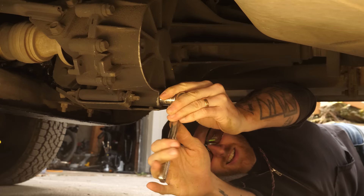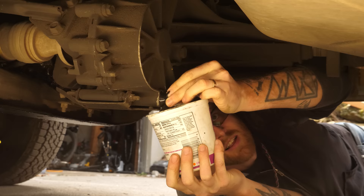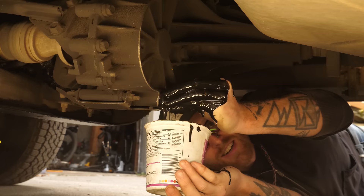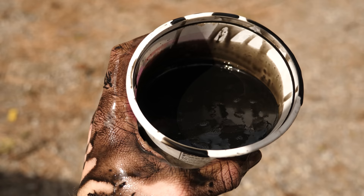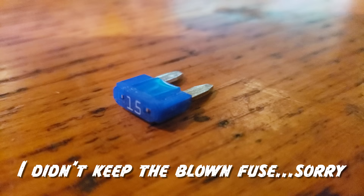Scruffy's transfer case has both electronic and mechanical issues. A quick look at the fluid from the case is a pretty easy tell — the jet black oil in here should be light blue, meaning these clutch plates in here are toast. Also, the fuse for the all-wheel drive system was blown when I bought it, meaning there's a short in the system somewhere.